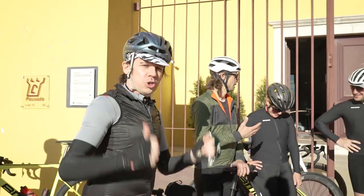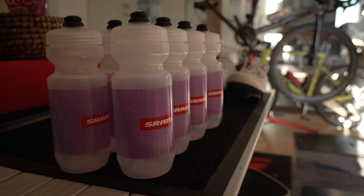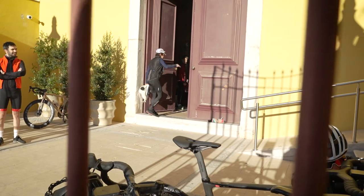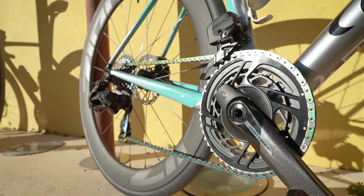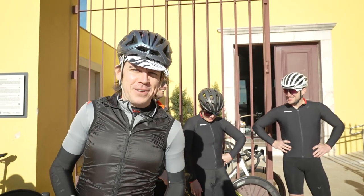It is day one of the launch. We're getting out for a quick spin to sort of warm the bikes up, warm the bodies up, and check out what the first thoughts are of the new SRAM Force E-Tap — or Axis. We'll get it right before the end of the video.